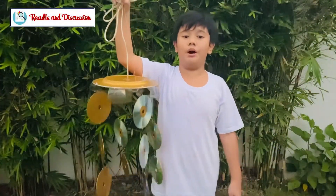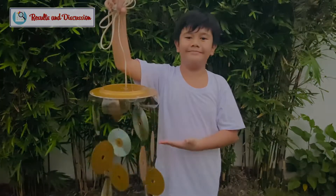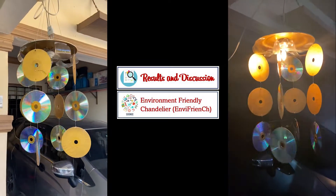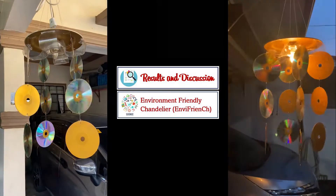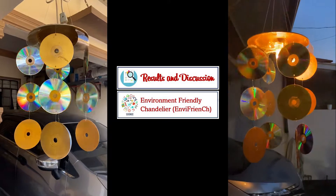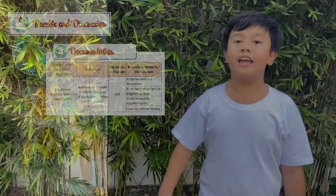Ayan! With the help of my mom, my Lola, and Ate Emma, we're done with our product. Here is our Envy French.